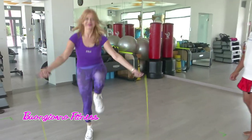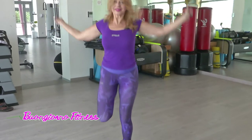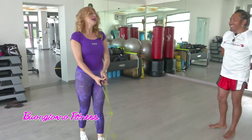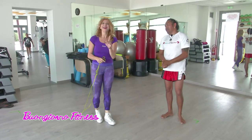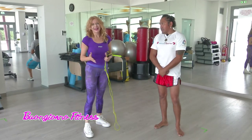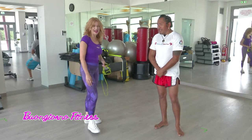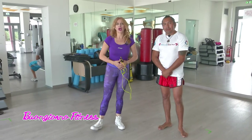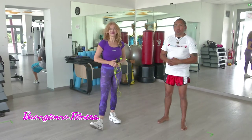Bravissima! Adesso devo fermarmi perché ci aspetta la seconda parte della trasmissione, altrimenti non mi presento e la dottoressa Marina Ammanieri, la nostra dietista, mi aspetta inutilmente. Grazie a Rolando. Grazie a te, Mila. Grazie ad Alberto Capo per la ripresa, ci vediamo tra poco per la parte alimentare della nostra trasmissione. Buongiorno.